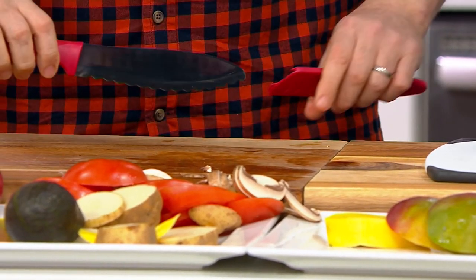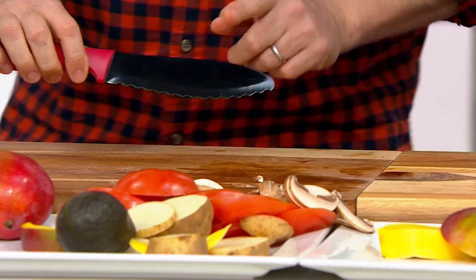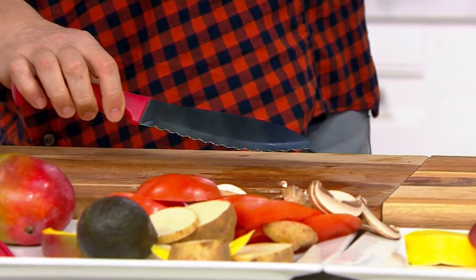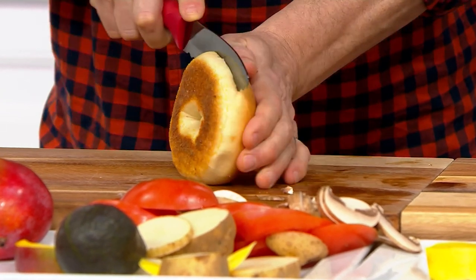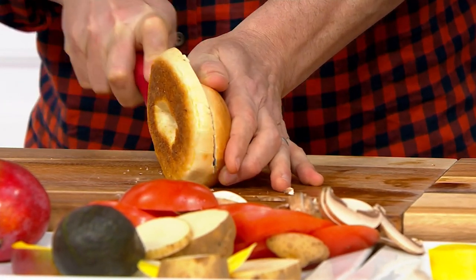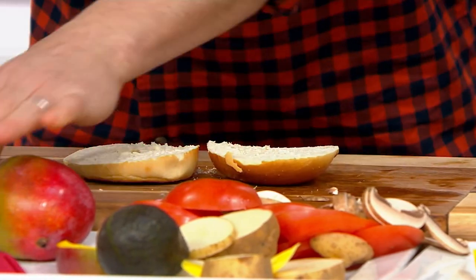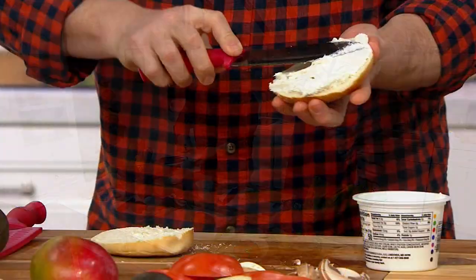Here is a very special knife that Chef Jeremy has never seen anywhere else before — the sandwich knife. For anybody who likes a good bagel in the morning, or wants a knife for cutting bread, spreading mayo and mustard, or schmearing cream cheese — it is serrated and has a nice wide blade. Take this cream cheese and schmear it right on there — perfect.